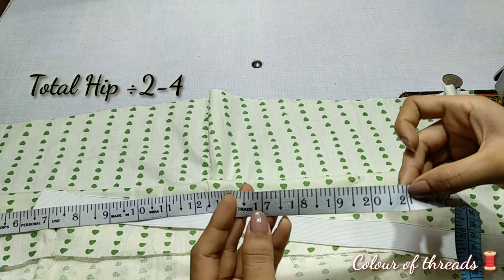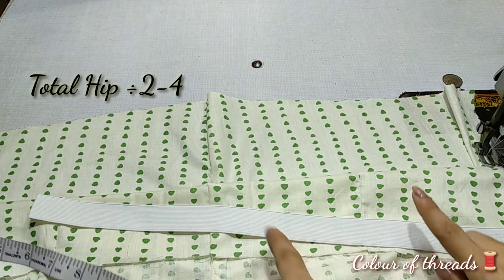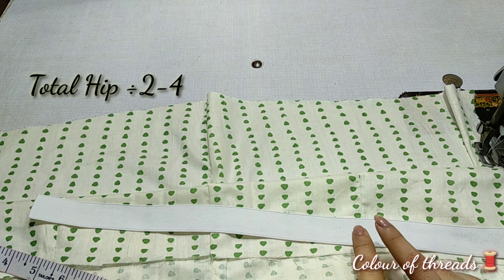After that, you have to reduce 4 inches from it. This elastic is on the front, so you will take the elastic around and put it around.